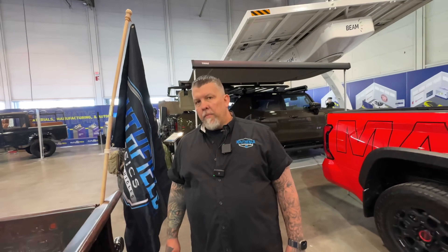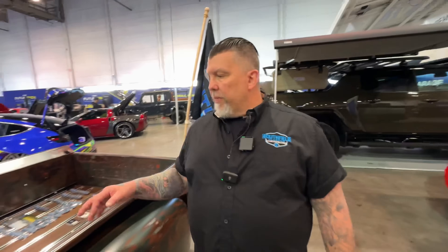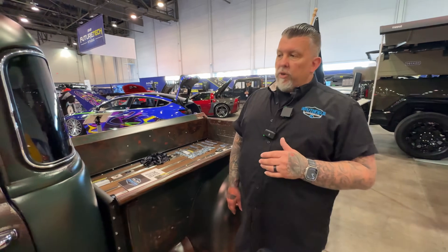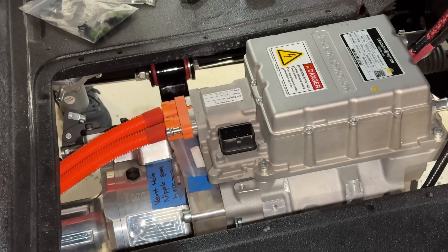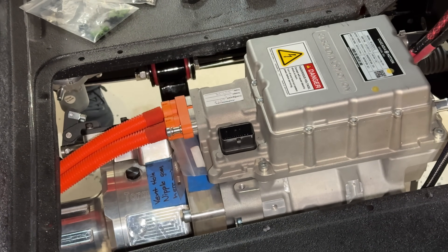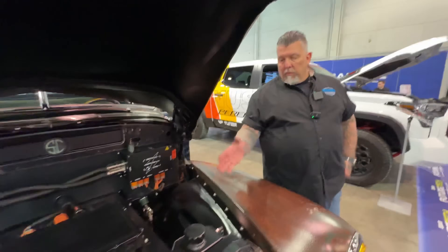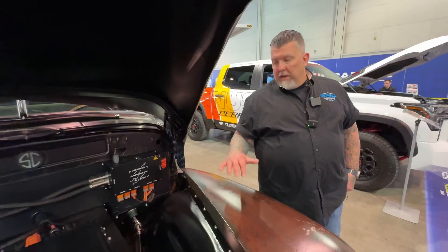Take us through the battery pack installation. What we found is that when we scaled it out and weighed it, the battery pack actually weighs the same as a 350 Chevrolet gas motor. With that being the case, our battery packs actually fit back under the hood within the same spot — we didn't have to modify any of the chassis for it to fit. Basically all we had to do was adjust for weight ratio over the front wheel.